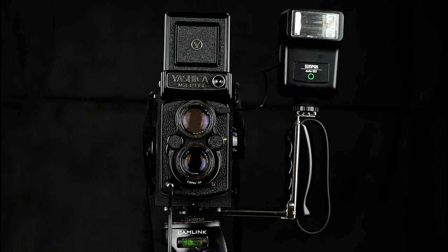On older style flash guns that don't have zooms, typically the angle of coverage will be equivalent to 35mm and should effectively cover the field of view of the TLR.